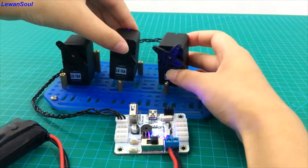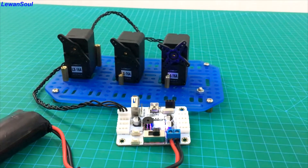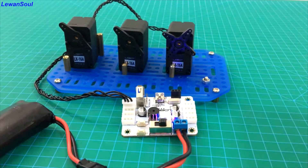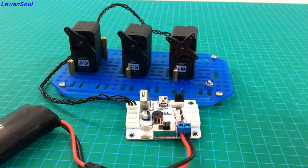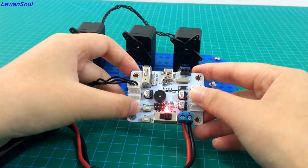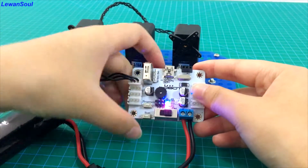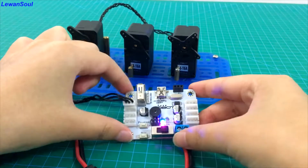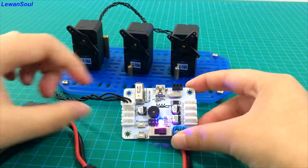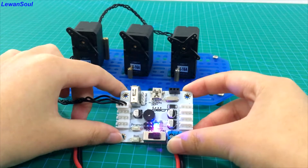Now I have finished a series of actions. If you want to save this action group into this servo controller, you should press this button and hold it for a long time until you hear the sound of a beep. That beep indicates that this action group is saved into this servo controller, and now you can achieve offline running of this action group.